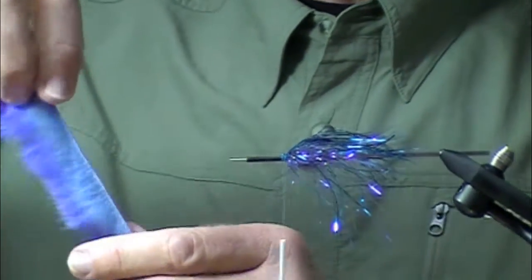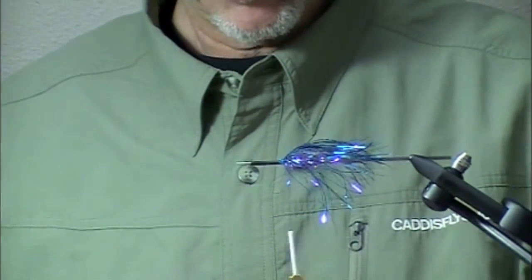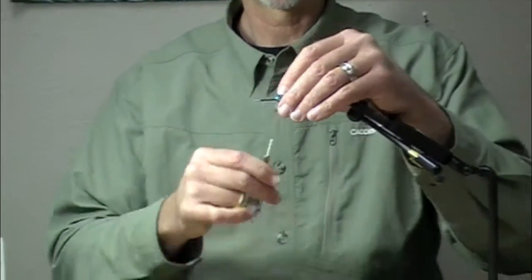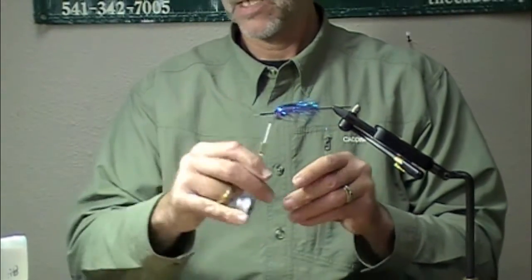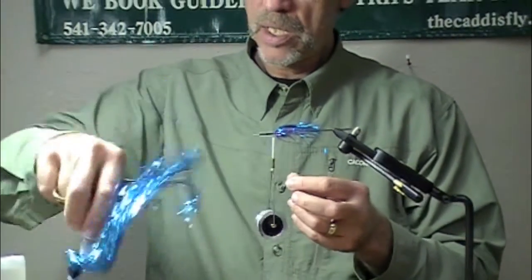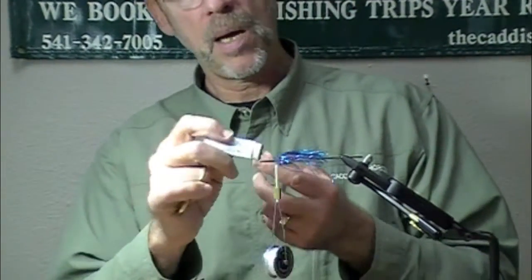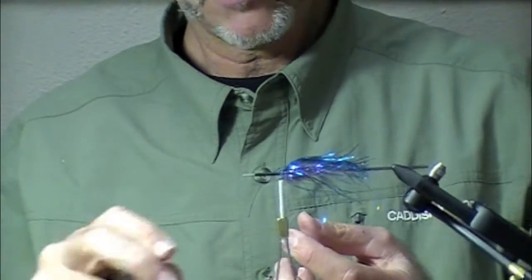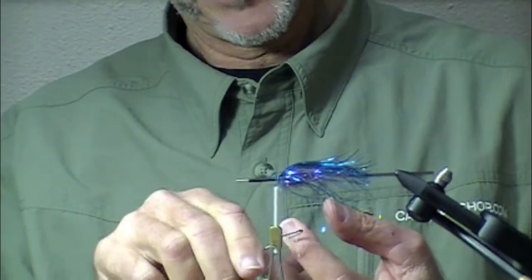I have baby blue and bright purple crosscut rabbit already in my Petitjean clamp. It's a pretty simple fly to tie — put a dubbing loop on. A lot of different color combinations work well here: copper, gold, any color flashabou you might want to use would be good.